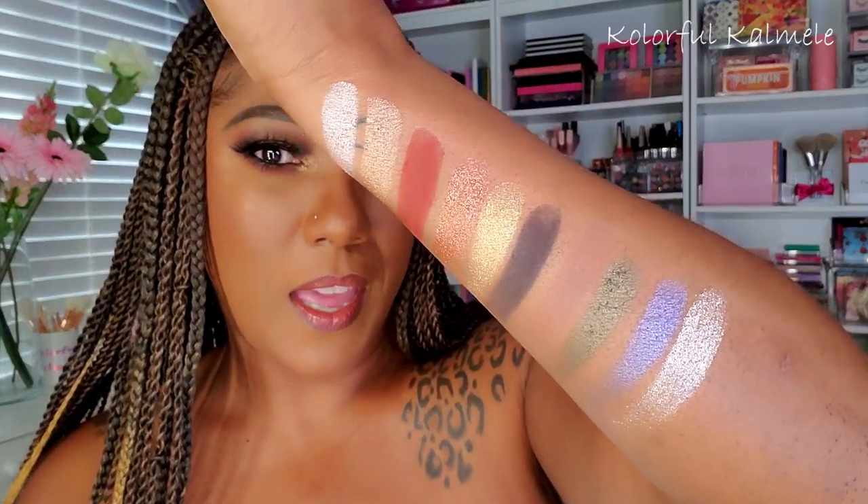These are all the swatches for this palette. I have to say, with this particular Pat McGrath palette, I'm not all that impressed. It's a gorgeous palette that creates a gorgeous eye look, but for the price, I'm just not that impressed with how this particular palette swatches. Some of her other palettes swatch really beautifully to me, but not this one.